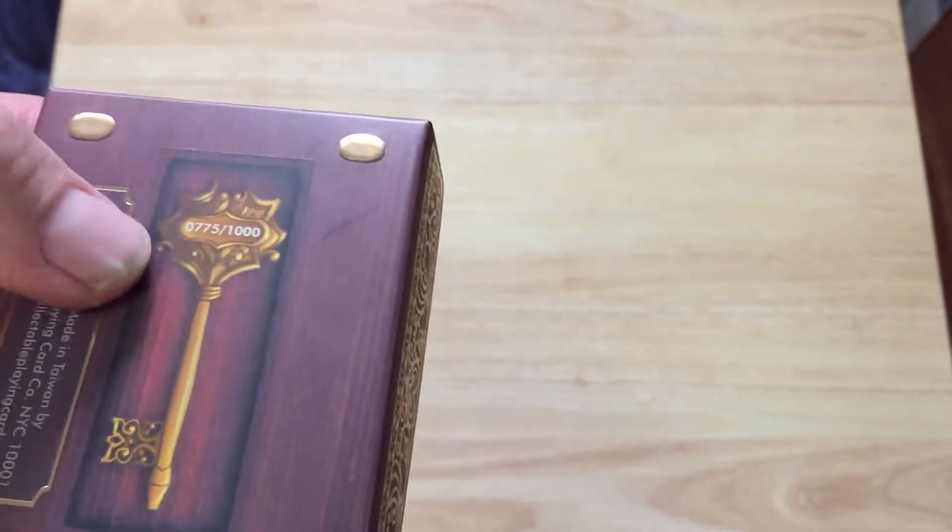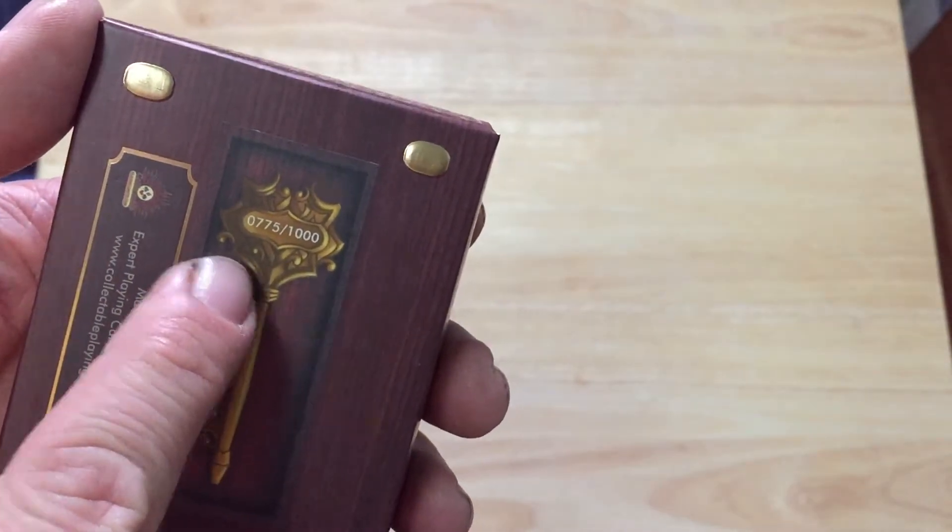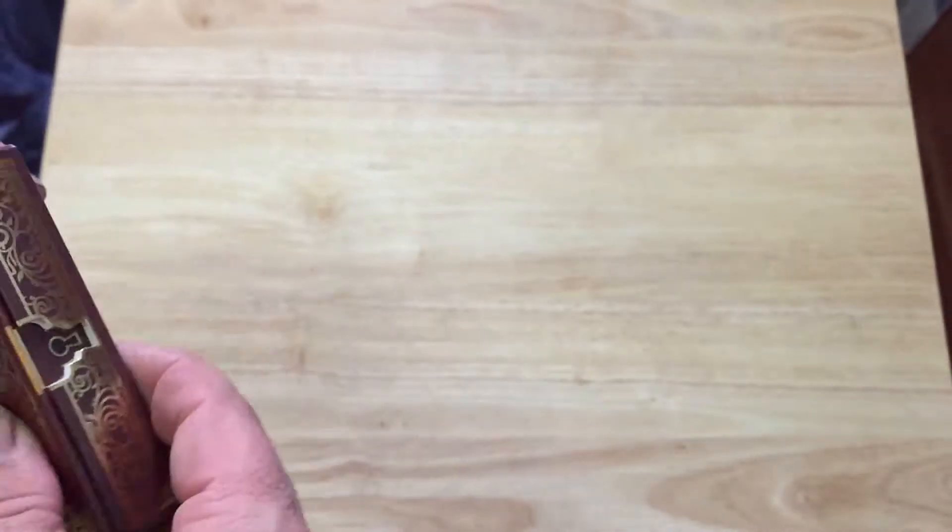There's a sticker — it's like a seal, stuck on here. It's numbered 775 out of 1,000, and there's nice gold foil throughout.